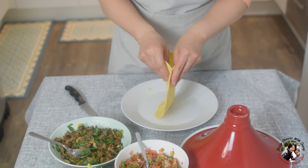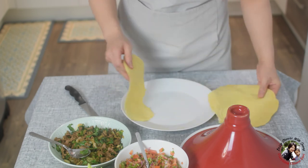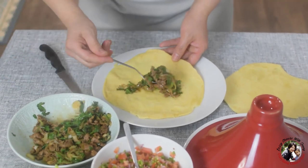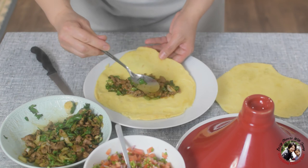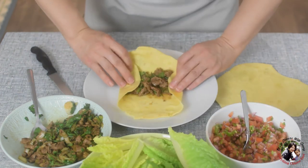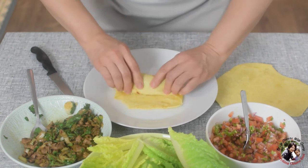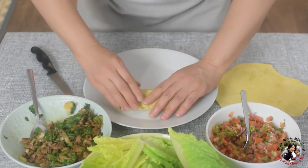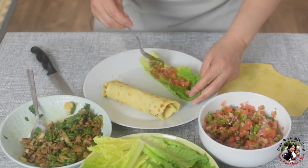I peel these two easily into two wraps. On the side, I made a little bit like a salsa.